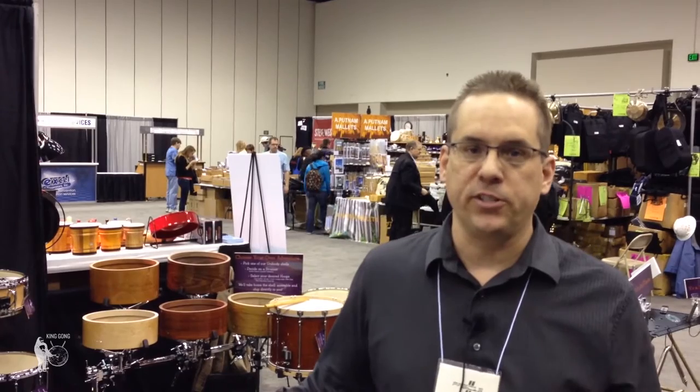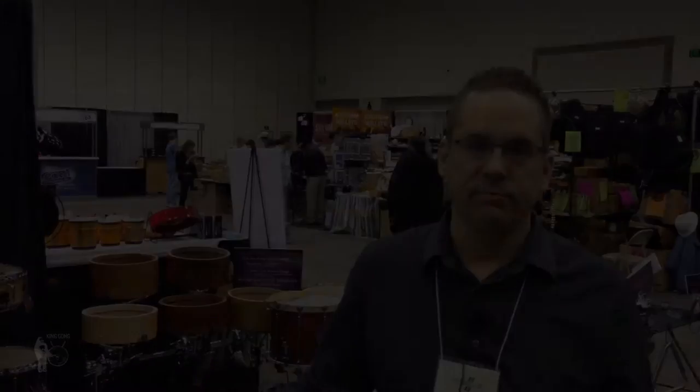Thanks to Steve Weiss and Steve Weiss Music. Everyone give a shout out to Steve Weiss, and thanks for stopping by. We'll see you next time. Thank you.